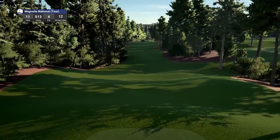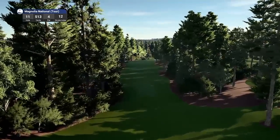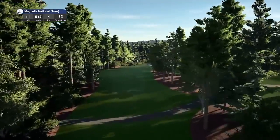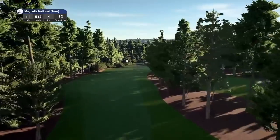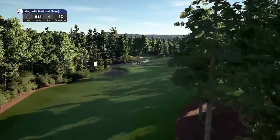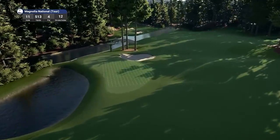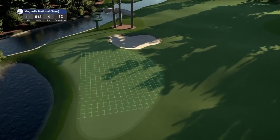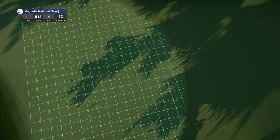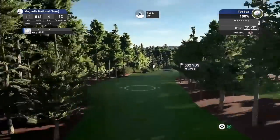Hole number 11, par four playing 513 yards, stroke index 12. Very tight fairways once again. This is the start of Amen Corner — well, my second shot here will be the start of Amen Corner. Holes 11, 12, and 13. But your drive here isn't classed as part of Amen Corner.